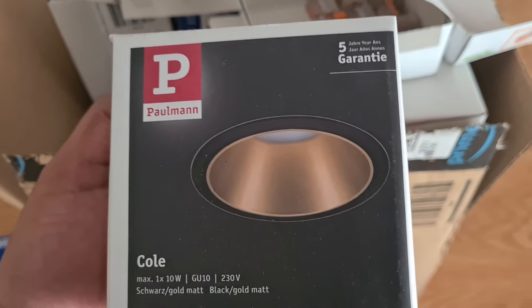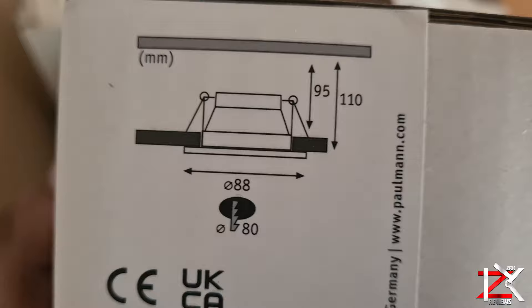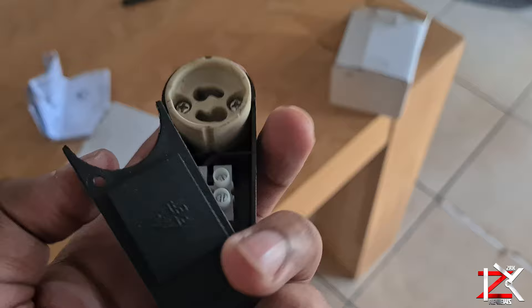These are the Polman Recessed Spotlights, suitable for LED GU10 light bulbs. Inside the box you will also get instructions, a wiring cover, and a connector unit. This does have a dimmable feature, so make sure your GU10 bulbs are dimmable too.